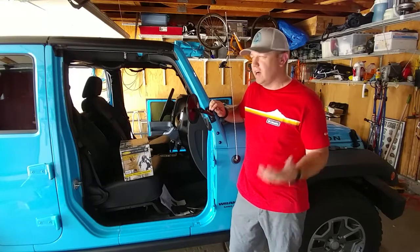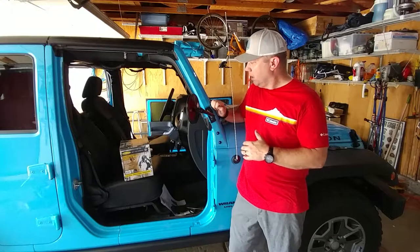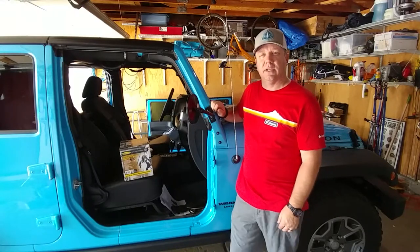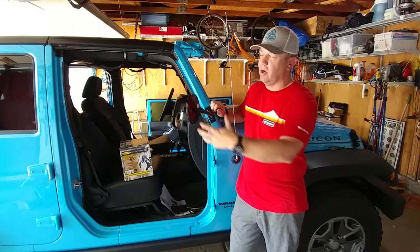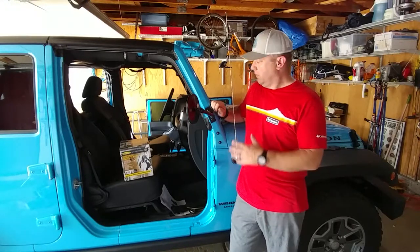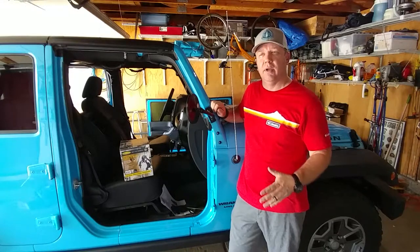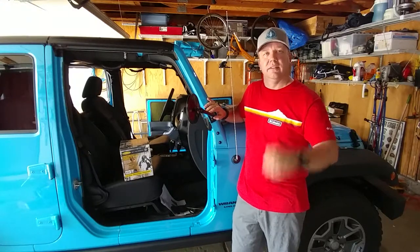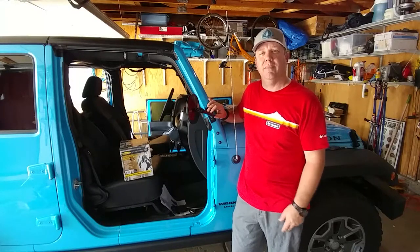I really appreciate everyone watching the video — it's our very first video on Doing Things Channel. I'll have the Amazon link for the mirrors down in the description. If you're interested in buying the mirrors, please use that link — we'll get a slight commission and we're planning to use that to buy other products for more videos and product reviews. If you have any questions or comments, please put them in the comments section. Please like and subscribe, and click the bell icon to get alerts when we post a new video. I'm Justin with Doing Things Channel — please like, comment, and subscribe, and we'll see you next time.